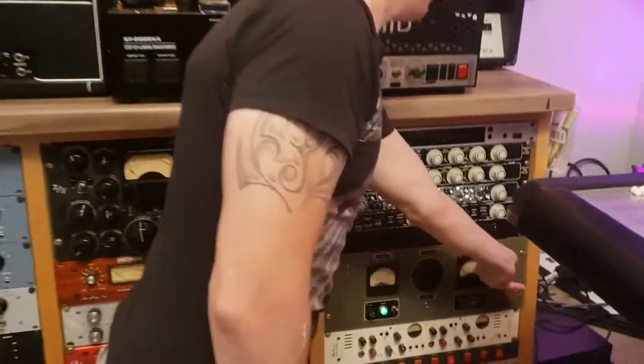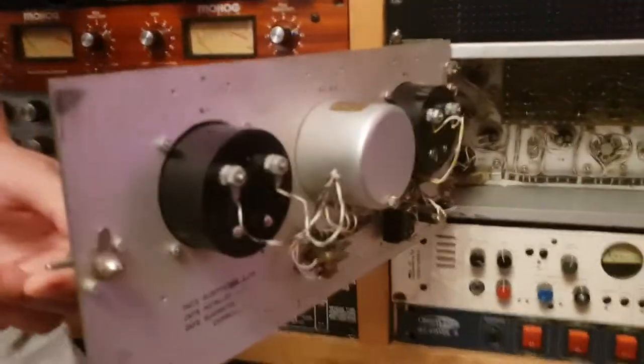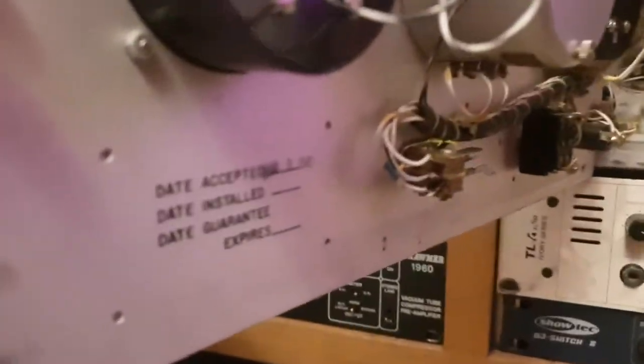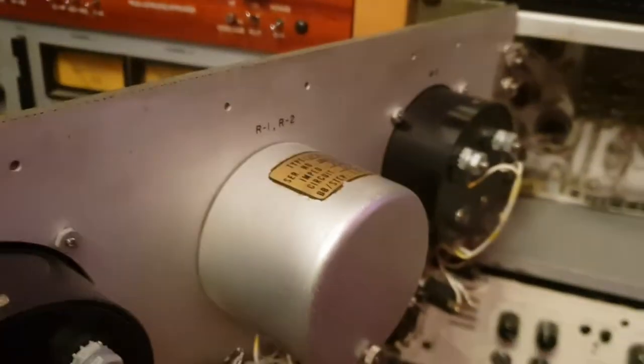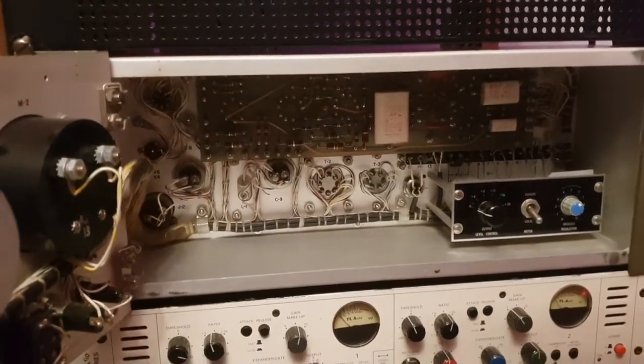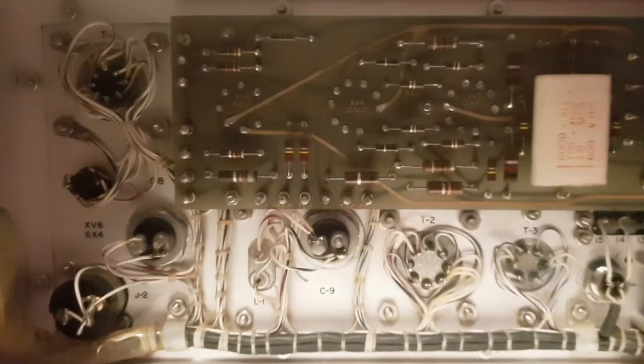Another cool little thing is it opens up inside. And there we've got the little stamp — all these units have the stamp in here. This is dated March 8th, 1961. This thing looks like a time machine back about 60 years ago. The wiring is also super heavy duty, super thick shielding. Everything's extremely well labeled, lots of space between everything. I'm really impressed — you don't really see stuff built like this these days.